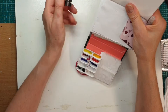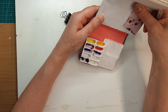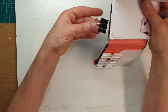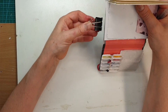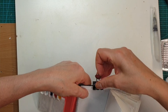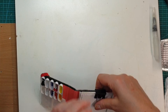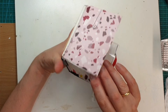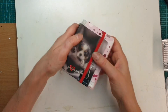If you have any old notebooks that you haven't used, or you used them and you just have the covers left, keep them — you can convert them into a little sketchbook mini palette that fits in your pocket.